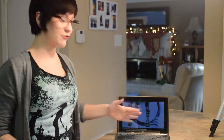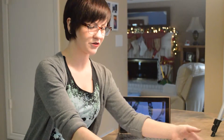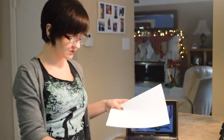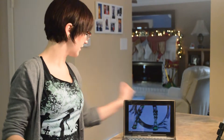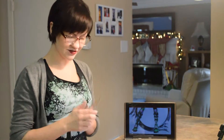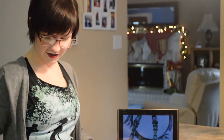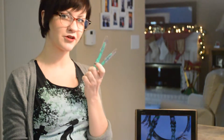First off, you're going to want a reference picture. I just have this one set up on the computer. You can print it out or you can draw it as well. You're going to need foam — I'm using just regular craft foam. You want paper so you can draw out your patterns, and you're also going to want a pen or pencil — you can use either. A tape measure and tape.